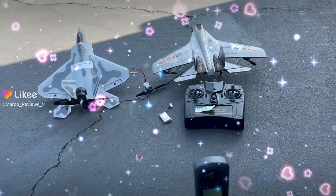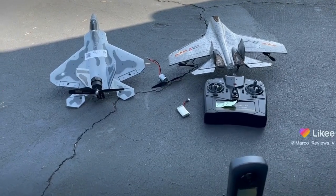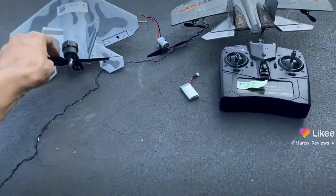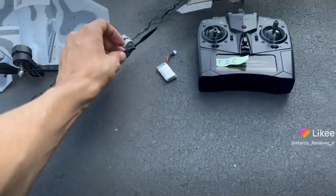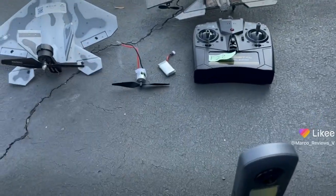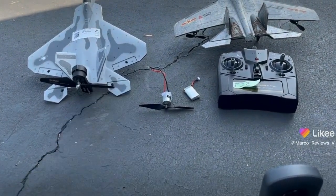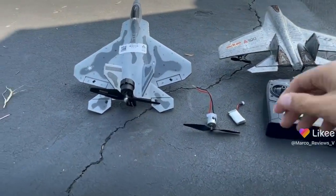Hey guys, we are at the field right now and if you guys follow the channel you guys should know these birds. This is the one that we're testing out today. I was going to run it with this motor here that you see, but that didn't work out too well because the ESC was not powerful enough to run it and it would lose power in the middle, which is not a good thing.